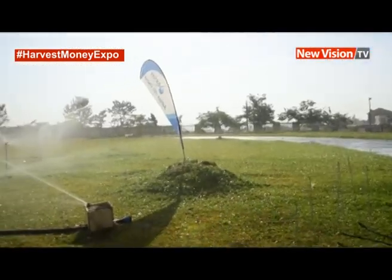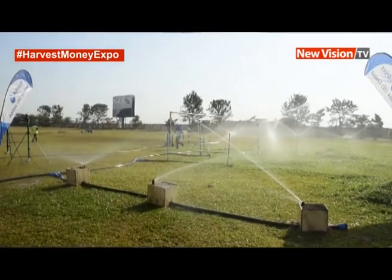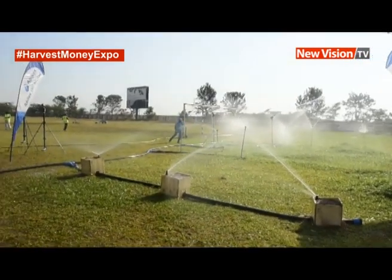My name is Moses Mandalakiza, an engineer with Adretex Uganda Limited. Here in the exhibition, I'm demonstrating how sprinklers work in different case scenarios of irrigation.